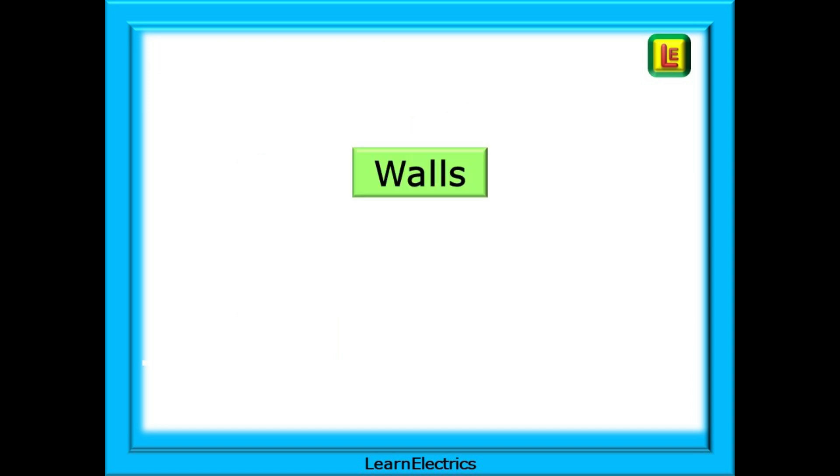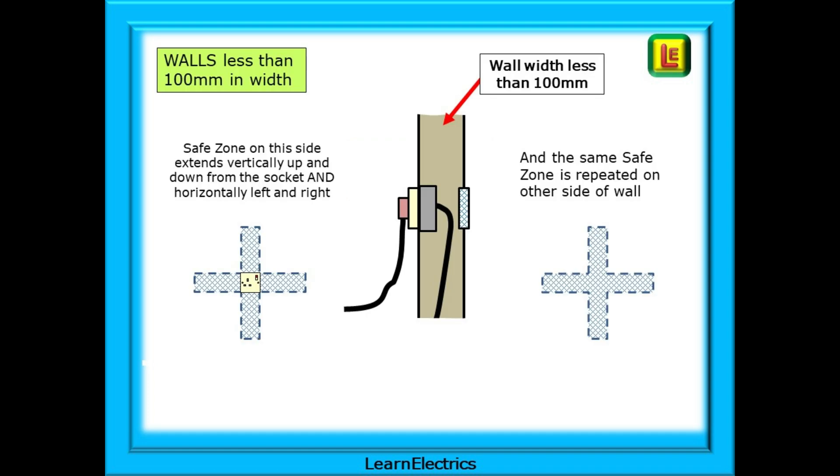We should consider what happens inside the walls. If the wall is less than 100 millimeters in width, then we must duplicate the safe zone on both sides of the wall — we will have no-nail areas on both sides. The reason is that we know the cable from the socket cannot be more than 50 millimeters from both walls at the same time.